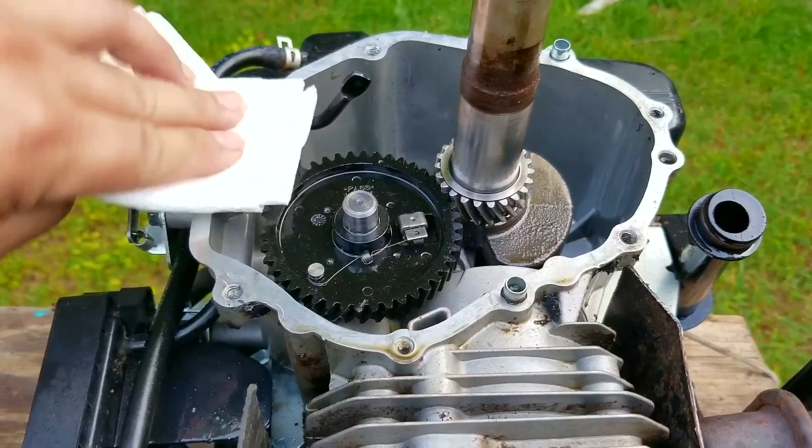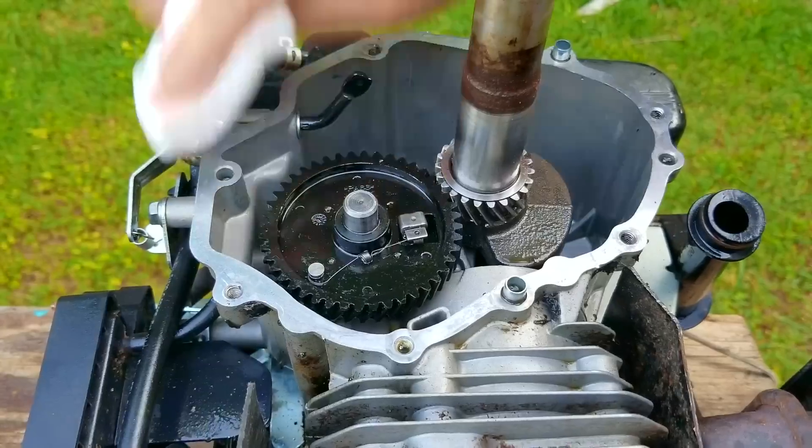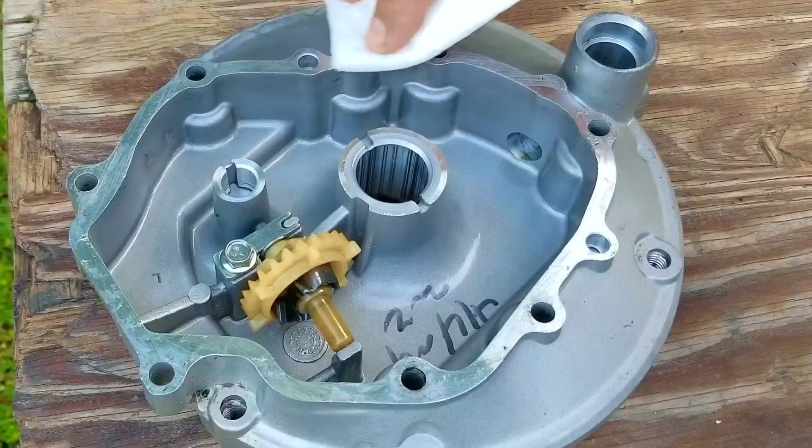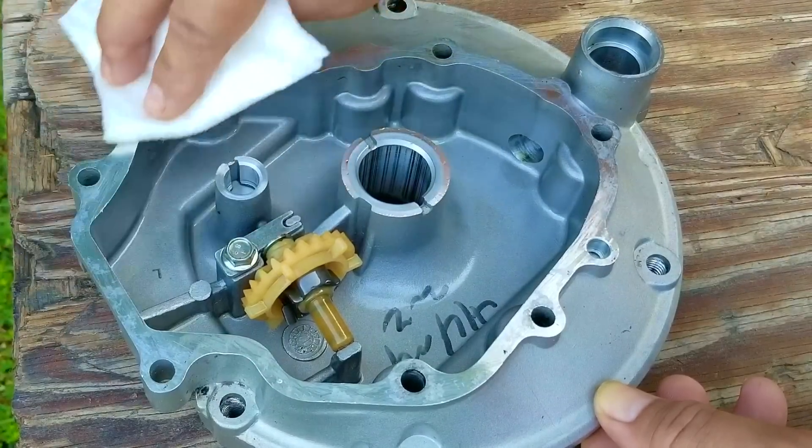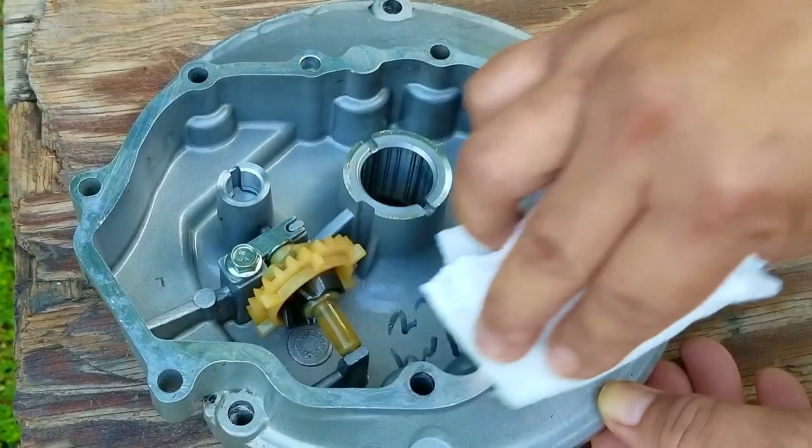After getting all the old gasket off I'll check for any loose bits, then do the same process on the block. After that's done I'll clean the surface with a paper towel and some brake cleaner. Looking back I probably should have used something that wouldn't leave any lint on the surface, but it won't matter too much. I'll then do the same process for the gasket surface on the sump and begin the process of putting it back onto the engine.